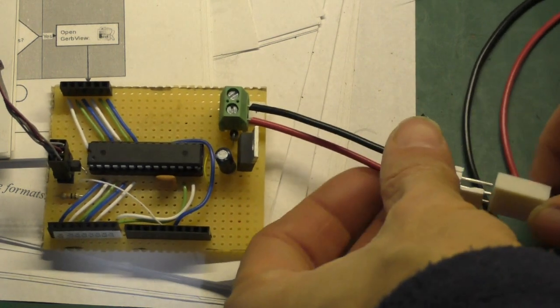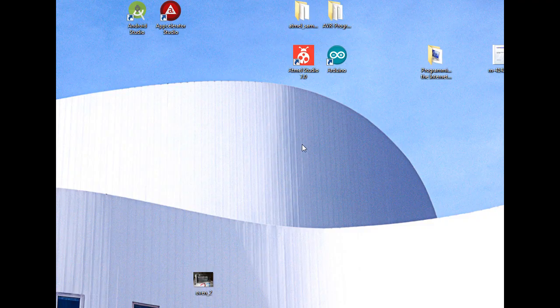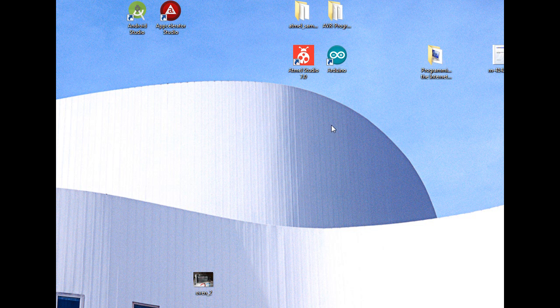We'll plug the connector onto the board, and now we'll attach the power cord to the circuit board as well.